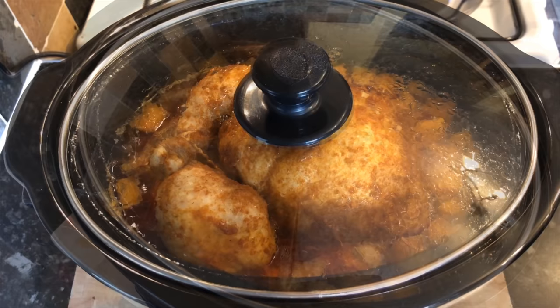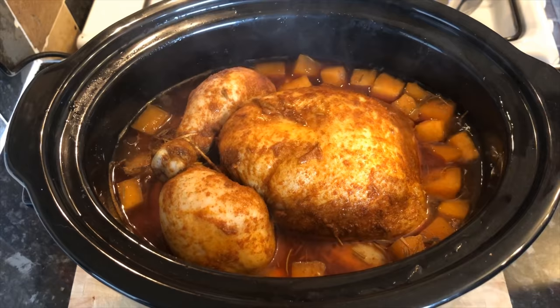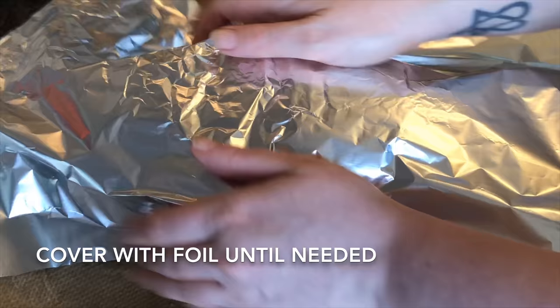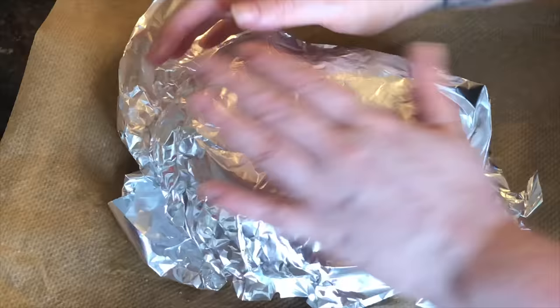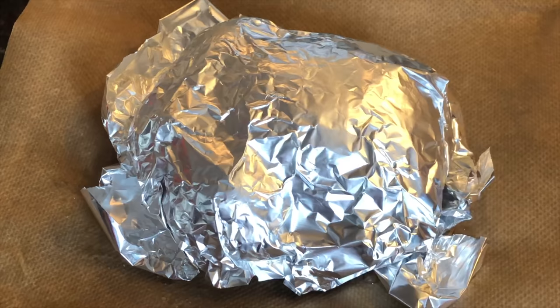So this is us now four and a half hours later, and the chicken is ready. The smells in this house are unbelievable — doesn't it look fab! Lift your chicken out of the crock pot, set it to the side, and cover it in foil for 10 to 15 minutes. By the time you've made your gravy, it'll be good to go.